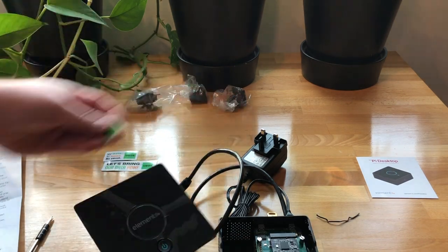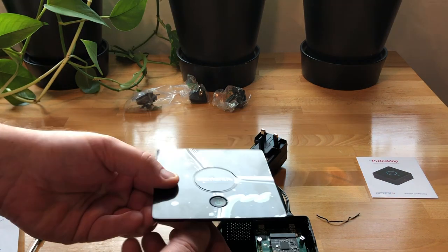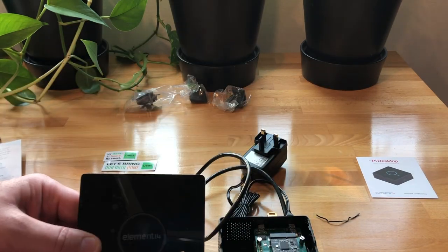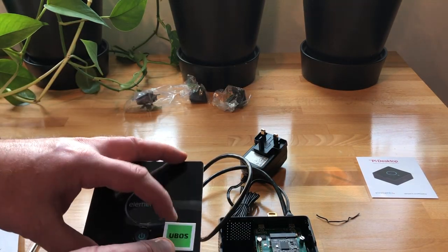That will be covered in a different video, but if everything works, you take the cover off the sticker and put it on the box to pat yourself on the back and say: this is now my U-Boss box. I have turned the kit into something that actually works.